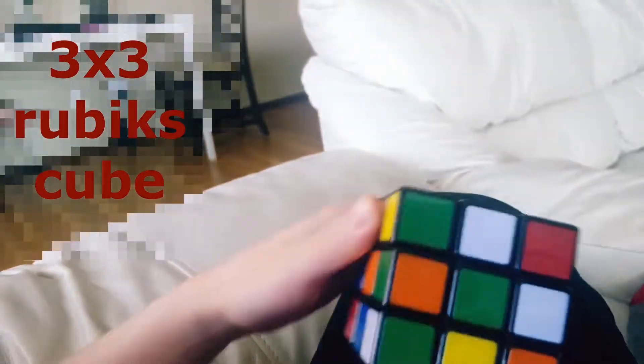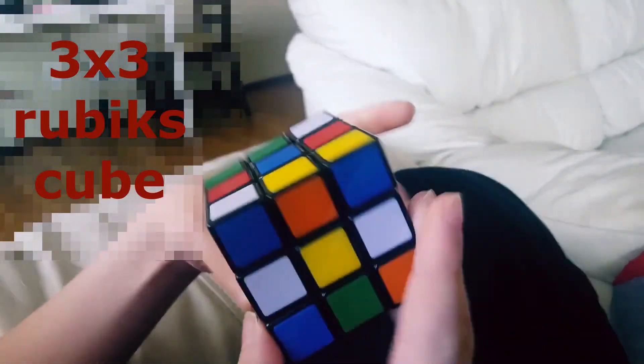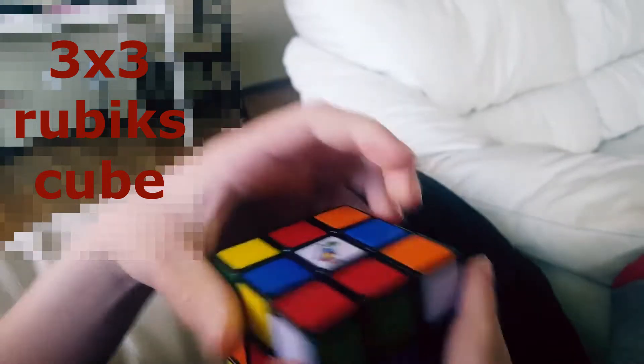Solving this Rubik's Cube — as you can see it's totally messed up. So I'm going to solve it.